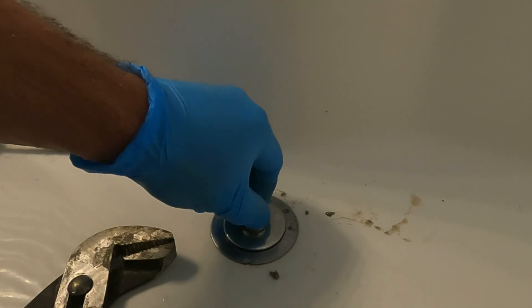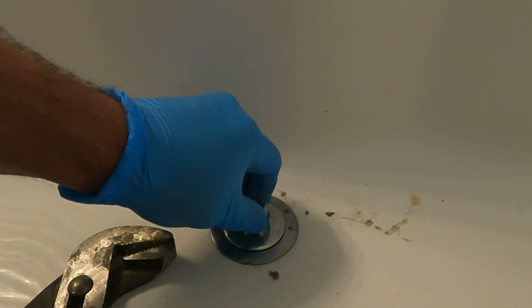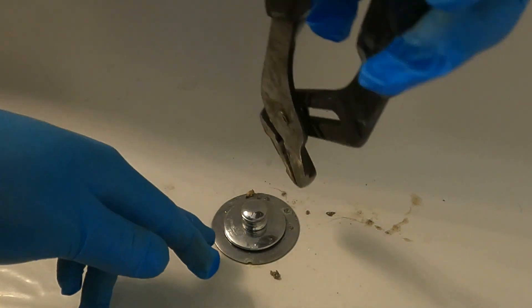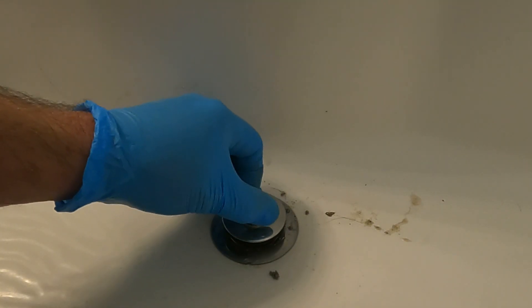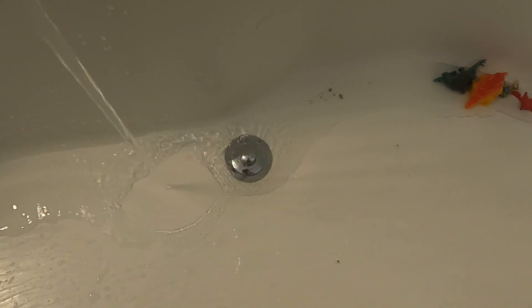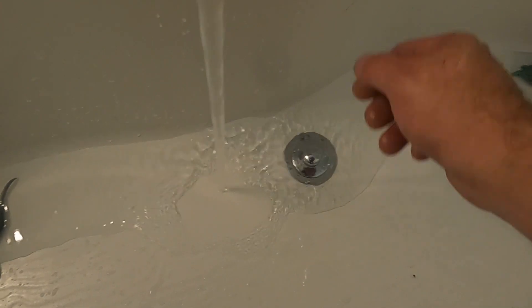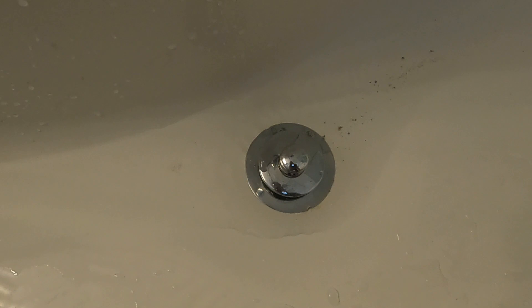Tighten this down — nice and tight. Tighten this down. So now I'm going to get out of the tub because we're going to run the water to test it. And she's good to go.